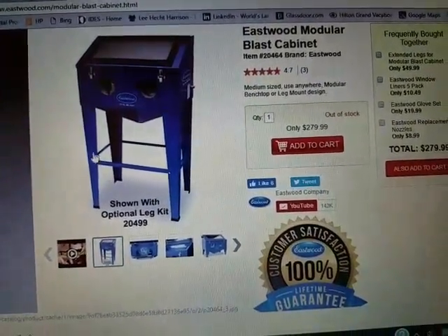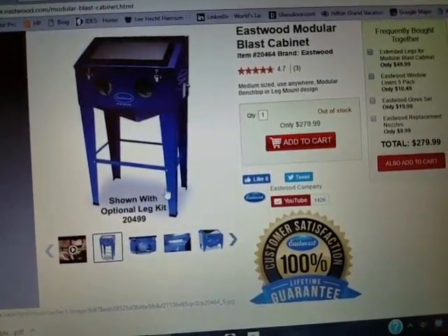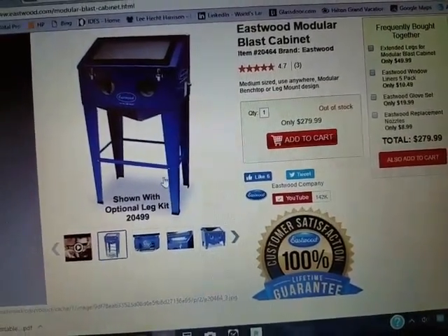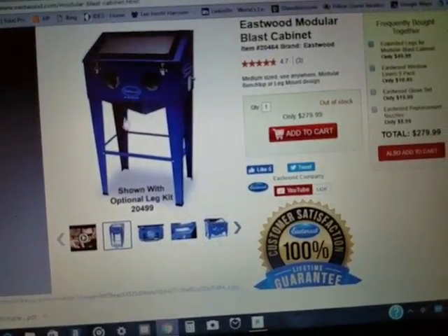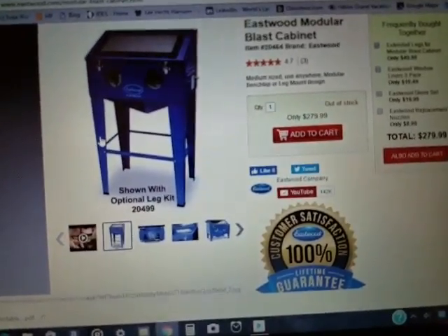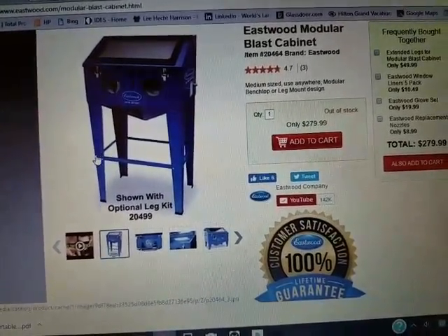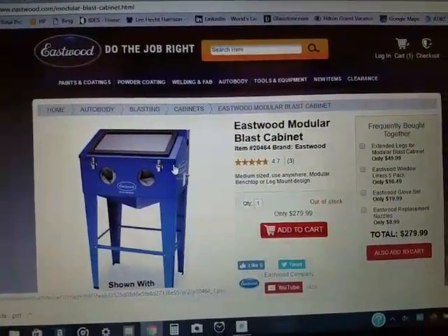The leg kit has 36-inch legs, so if you don't want the cabinet sitting on top of a workbench and you want it to sit somewhere permanently, you can buy this kit — I think it's about $50.